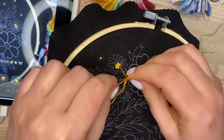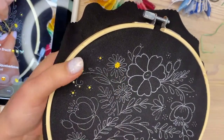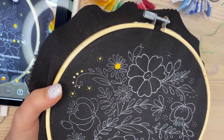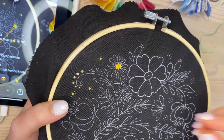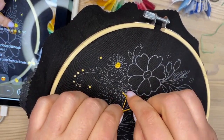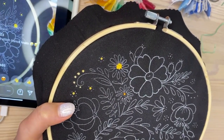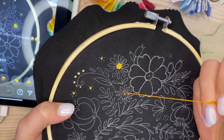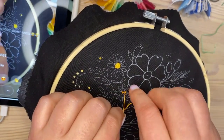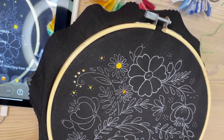This embroidery pattern is inspired by Petrykivka painting — this is our national Ukrainian art tradition. It's really beautiful. Many of the drawings are made on a black background, and the colors really stand out.